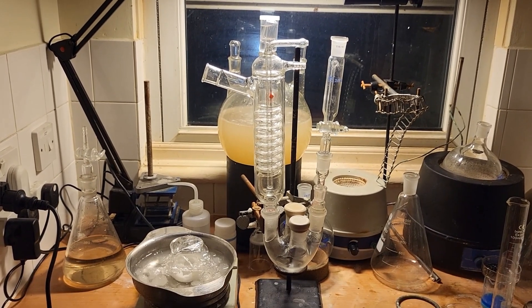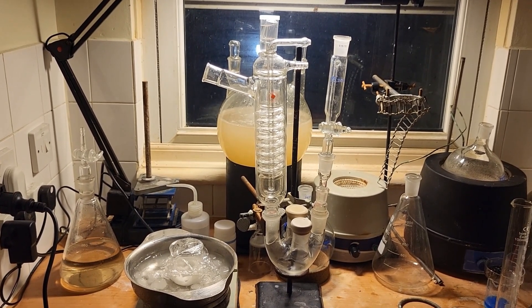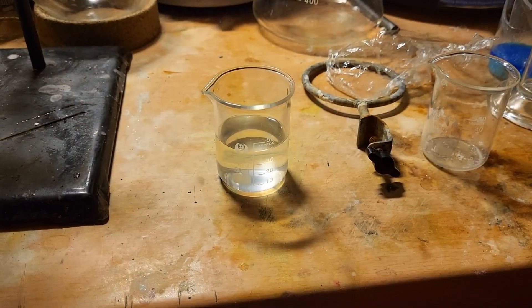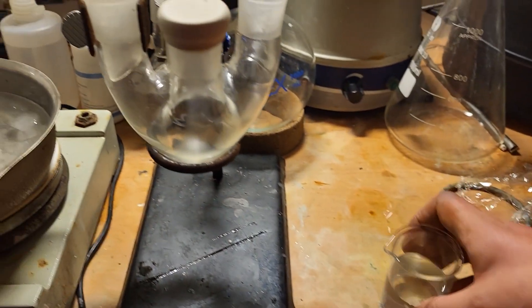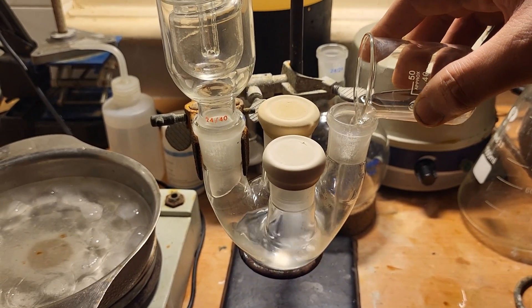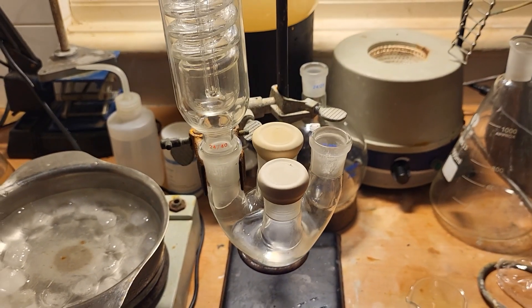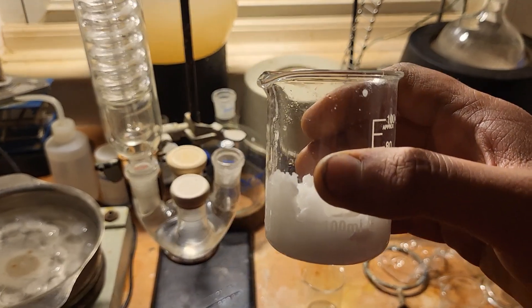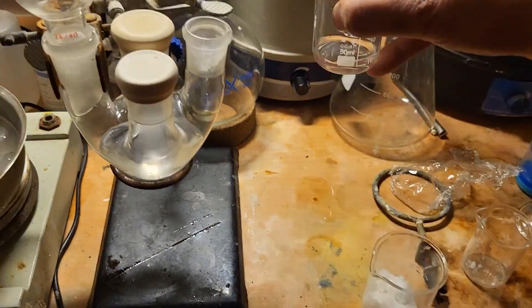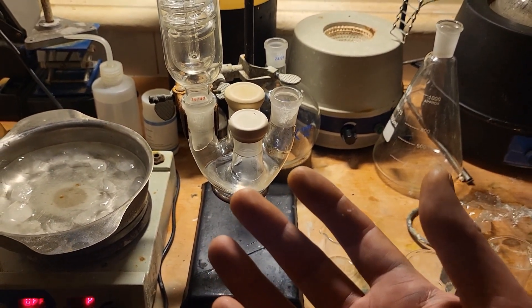Now I have set up a flask with two necks. I'm using a four-neck flask but I've covered two of them. I will add the alcoholic hydrazine solution to the flask — I have decanted it into here and now into the flask. Next I can add a bit of ethanol to wash out the hydrazine. Be very careful not to let this touch your fingers; I should be wearing gloves and will put some on.